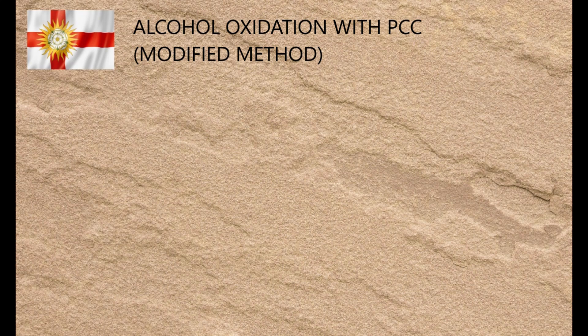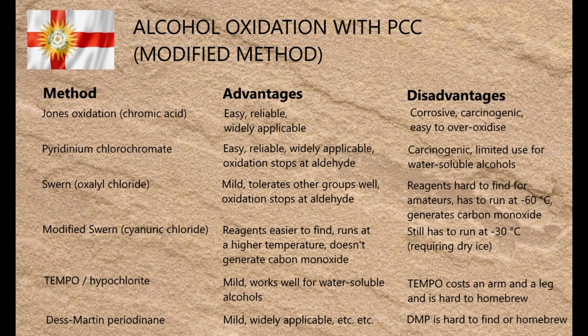Some time ago, I needed to oxidise a primary alcohol to an aldehyde, and I made a comprehensive review of the many techniques available for doing so. During that review, I weighed up the relative advantages and disadvantages of various methods, which I'll quickly summarise on the screen.